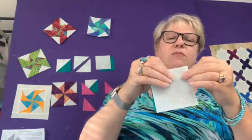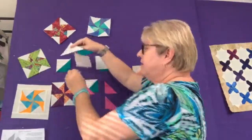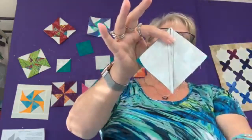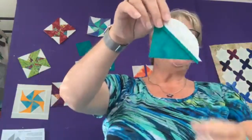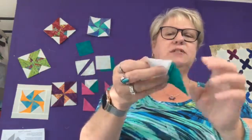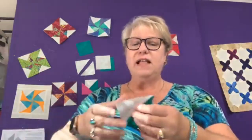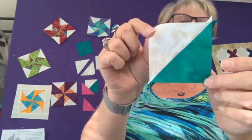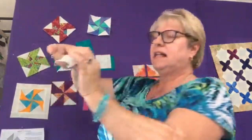I have two fabrics and I mark the wrong side diagonally on the lighter fabric, which for me is the background. Then I stitch on either side of that line, then cut on the line, and I have a half square triangle. I press the back seam open because I have something folded that goes on top, so I want it as flat as possible. I start with a three-and-a-half inch square — by the time it's done it's just a little bit larger than three inches. I just go with the full or half inch and trim it back to what I need.